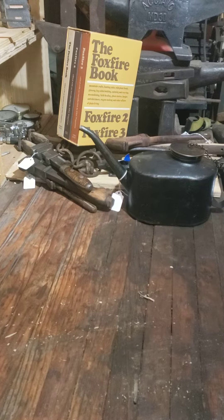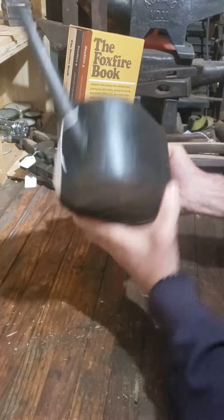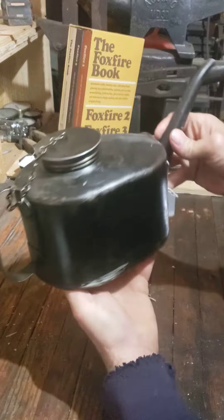Hey, gonna run through real quick here a couple week of fun finds, starting here with this nice Eagle oil can, just picked it up this weekend.